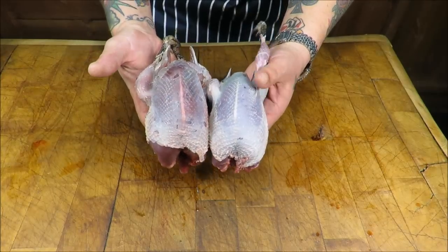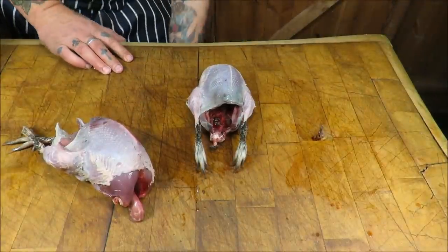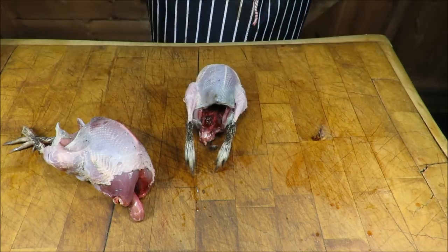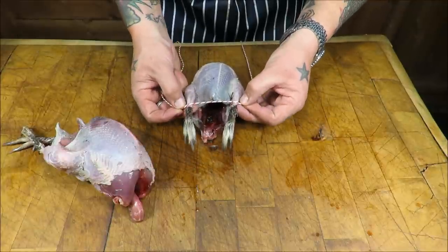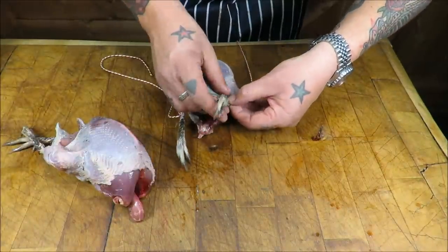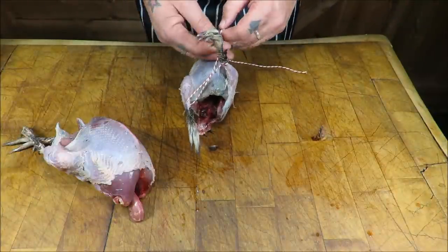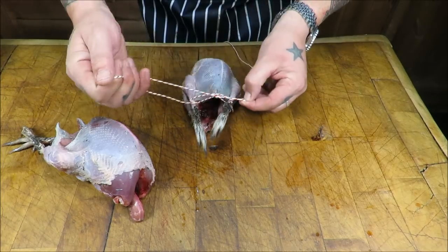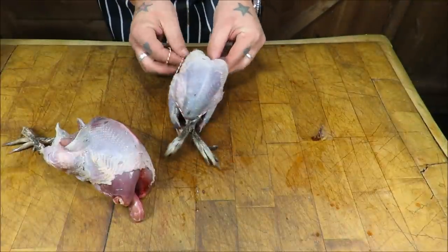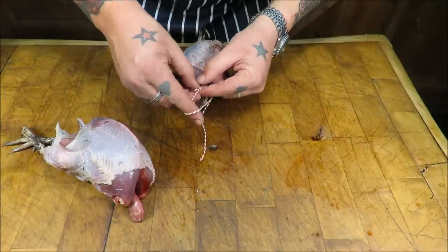So there's our plucked and gutted grouse. All I want to do now is just truss those up a little bit, just to pull them together so they cook evenly. I've got my string here. You can leave the legs on or cut them off just below the feathers - I'm going to leave them on. Lay the string over the leg, go round one drumstick just like that, then with the other exactly the same - cross those over and just tie a very, very simple knot.